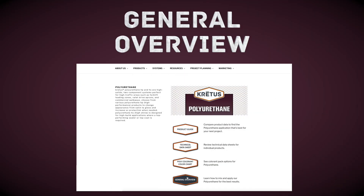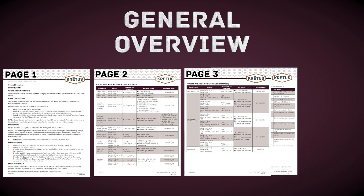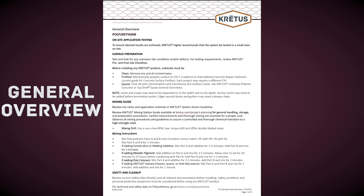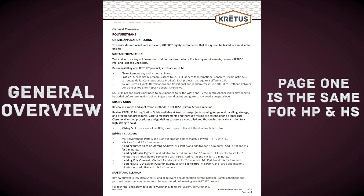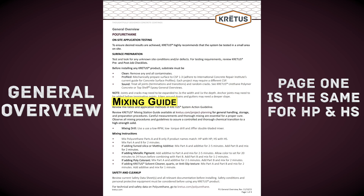Next we take a look at the general overview. The general overview will explain how to install the different types of applications available with polyurethane. The applications within this document are intended for more experienced installers and troubleshooting. New and beginner installers should be using the system application directions and not the general overview. Page one of the general overview is the same for PolyHP and HS. It contains the mixing guide and mixing instructions for polyurethane, as well as information for on-site application testing, surface preparation, safety, and cleanup.